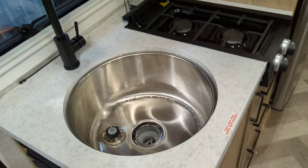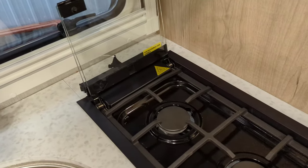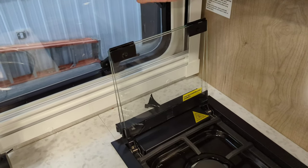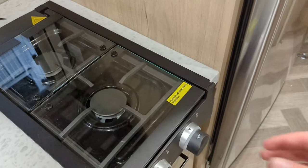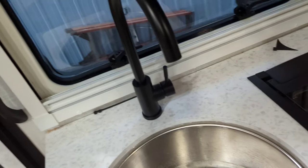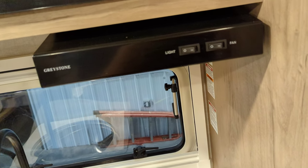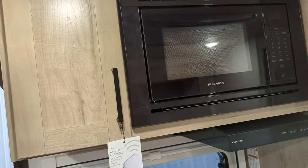Over to the kitchen area — you've got a stainless steel undermount sink and a two-burner cooktop on the inside. There's a tri-fold glass cooktop cover that goes down and snugs right in place. You can 100% travel with that down. Range hood with vent and light — super easy to control. Standard microwave here; it's not going to be as big as a residential but it'll get the job done plenty easy.